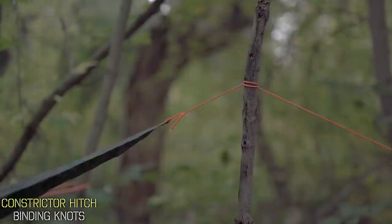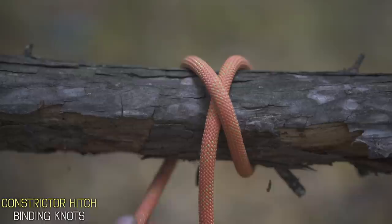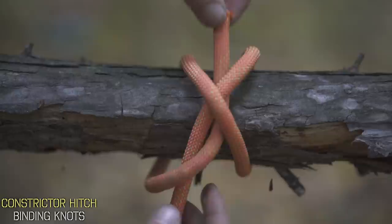To tie it, it's going to be very similar to a knot you might know as the clove hitch. Your first wrap is around your object and you'll cross it over your main line and wrap it around again. Now you're going to go over your standing line and under this X shape that you see here. Thread it through the top and when you pull in opposite directions, this is going to constrict around your object and make it impossibly snug.